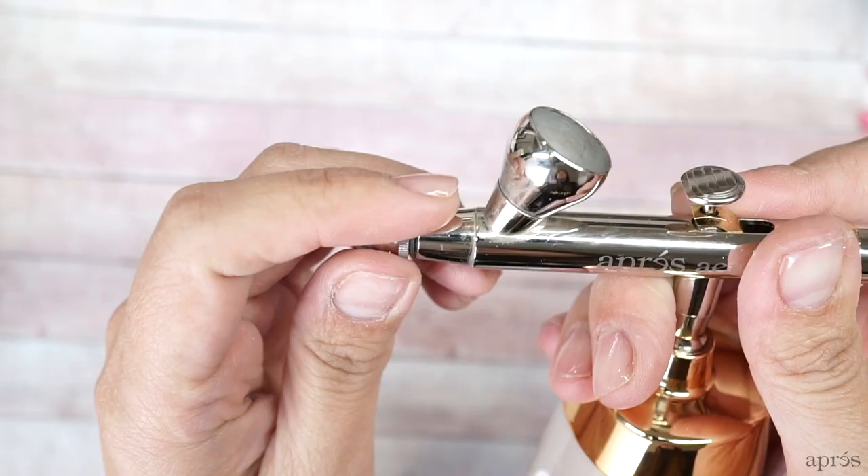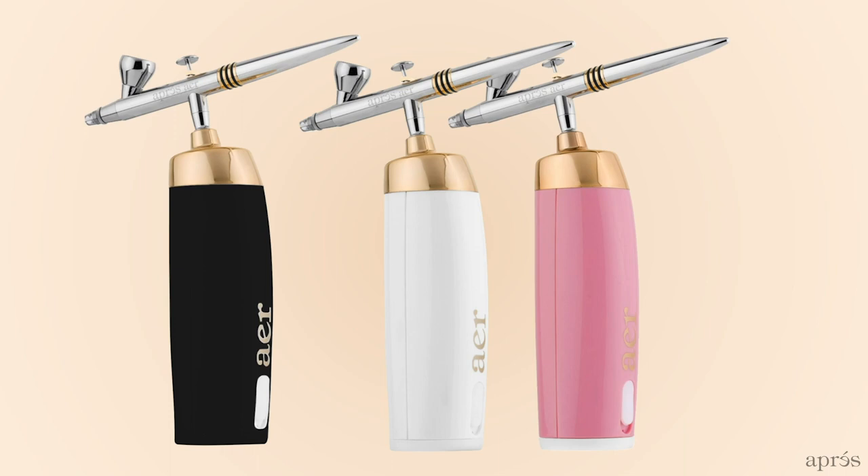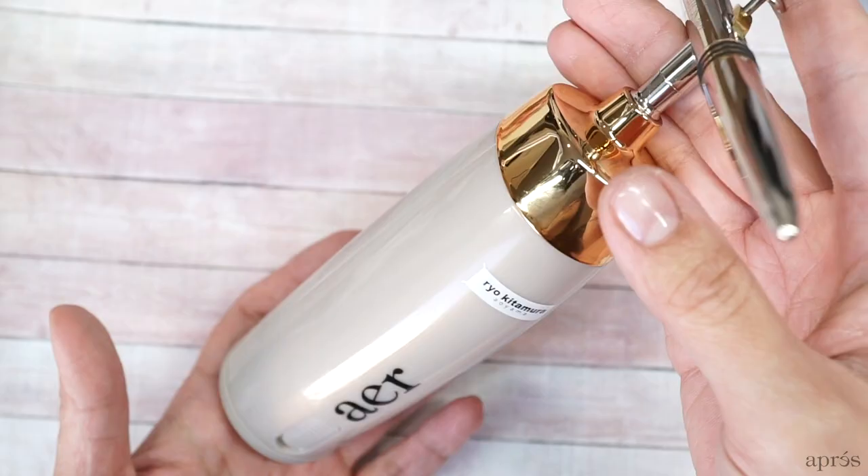The parts in our AirGel gun are fully detachable for easy cleaning. Also, the mechanism in our trigger is much smoother and easier to control the flow of the spray. The machine currently comes in three different colors: black, white, and pink. We have an Aubrey Nail Japan collaboration coming out soon with Ryo Kitamura in a special machine color along with his own collection of brand new AirGel colors, so be sure to follow us for updates.